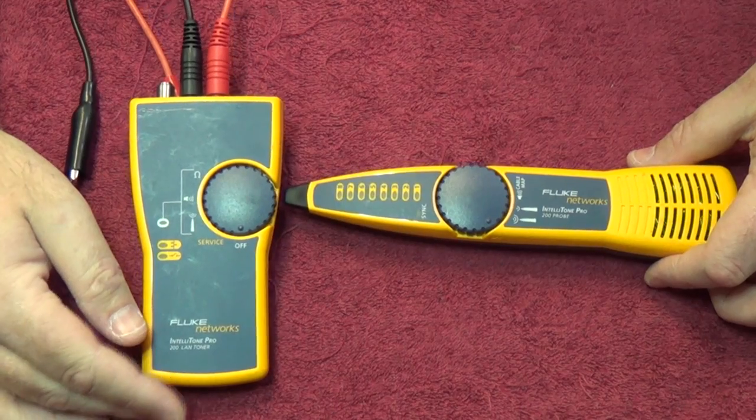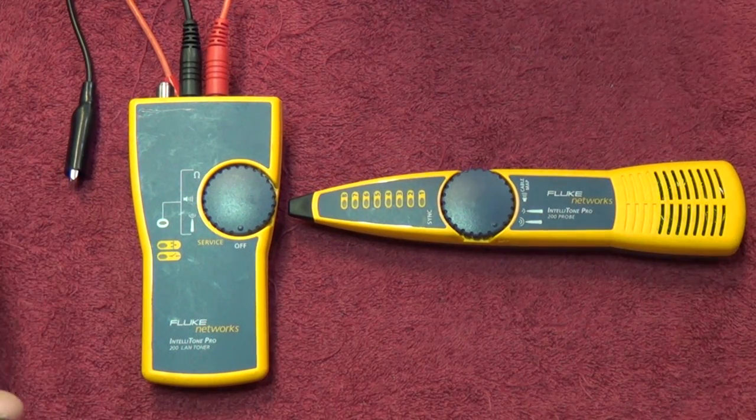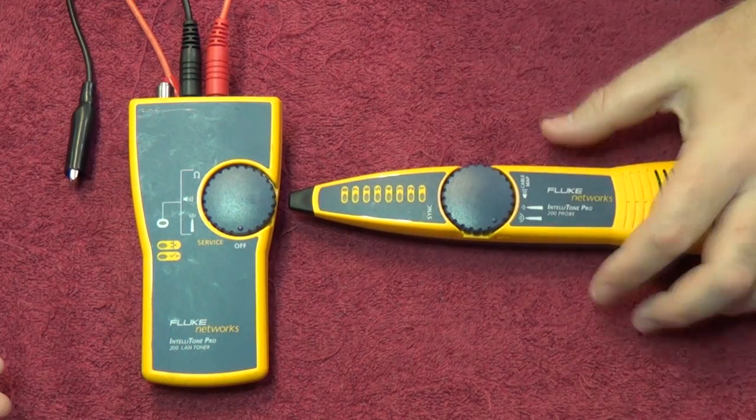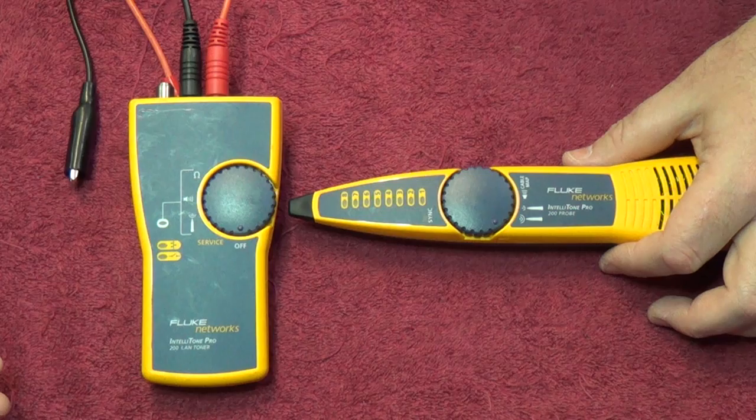That's it for the Fluke IntelliTone Pro 200 toner and probe. Very, very nice piece of kit. I do use it from time to time, though probably not my absolute favourite. But still a nice piece of kit to have. And if you take your work seriously and know anything about electronics test meters, Fluke are one of the best in the market.